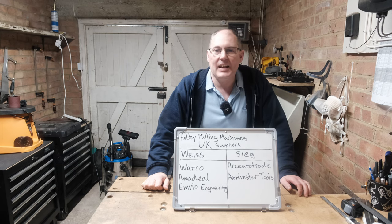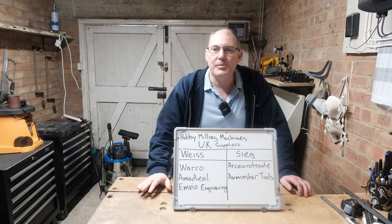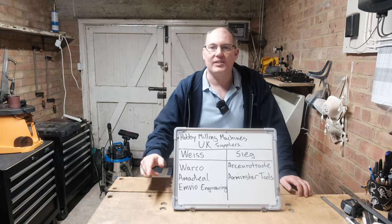Hi all, my name is Lee and welcome to the channel. Today I'm going to be talking about where can I buy a milling machine in the UK, because I'm looking to get a mill. So let's get to it.